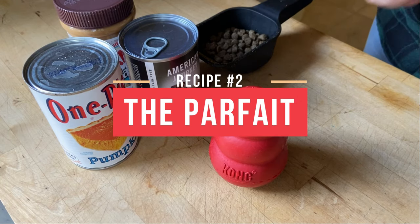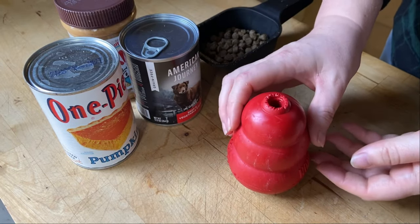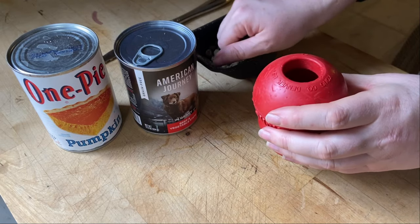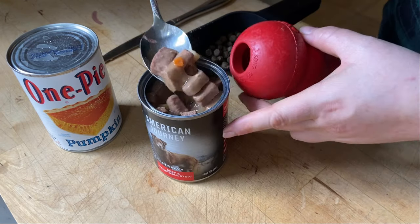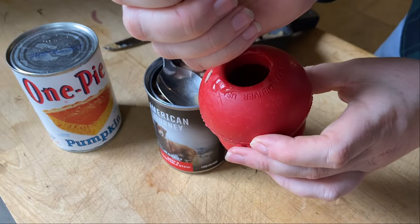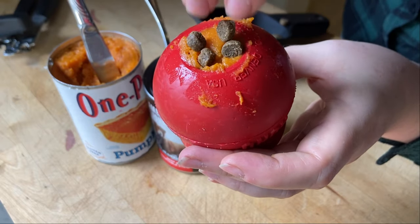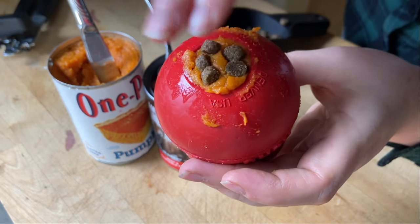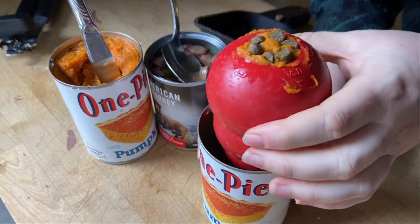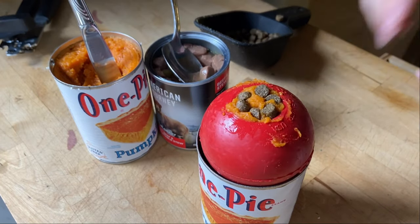Recipe number two: the parfait. With the parfait, you'll load the Kong up with different layers of tasty noms for your dog to enjoy. For example, I might start with a layer of kibble, followed by a layer of chunky dog food, then another layer of kibble, and then a layer of canned pumpkin. Sometimes I'll add a cute little kibble pattern on the top — your dog deserves it. For stuffed Kongs with liquid ingredients, I'll usually store the Kong upright in an empty dog food can to prevent any messes.